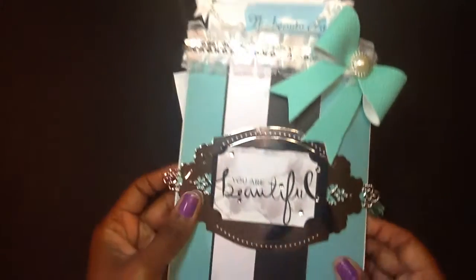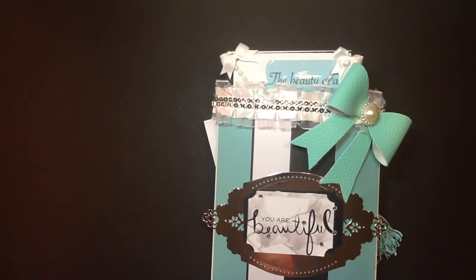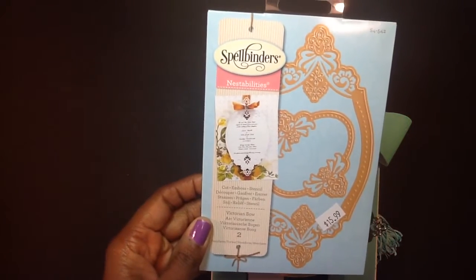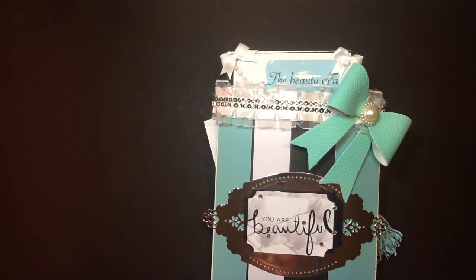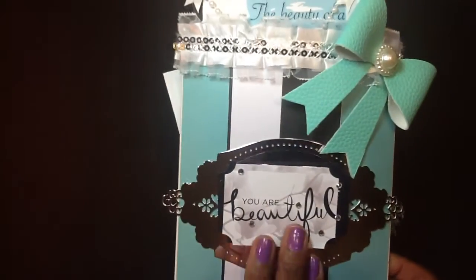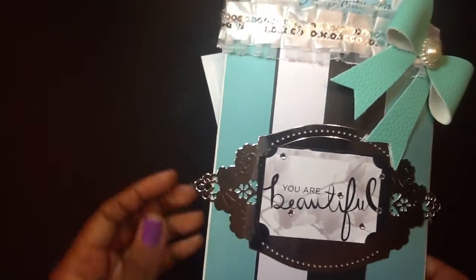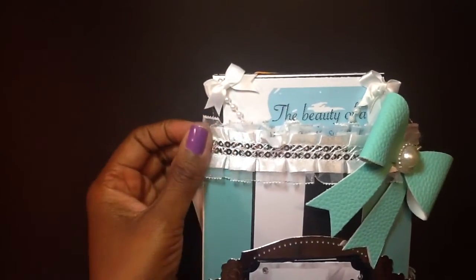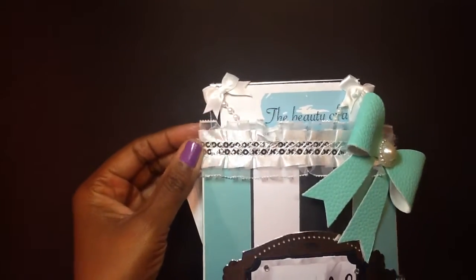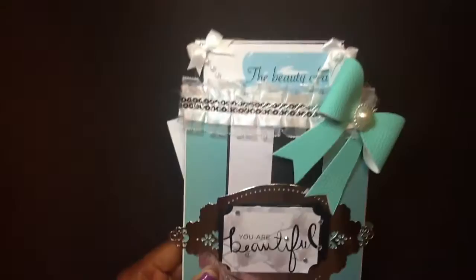For this gorgeous label here, I used the Victorian Bow by Spellbinders — really, really nice die. All I did was add a sentiment that says 'you are beautiful.' I added some bling because with Tiffany you have to have the bling. And then I had this trim in my stash with the sequins and I added it to the top and the bottom.